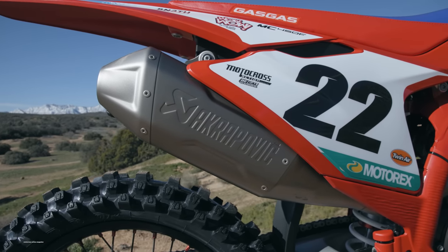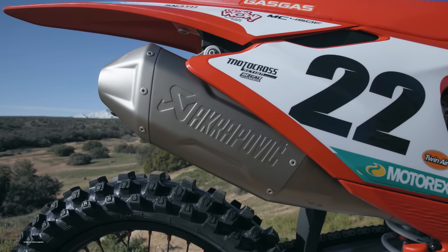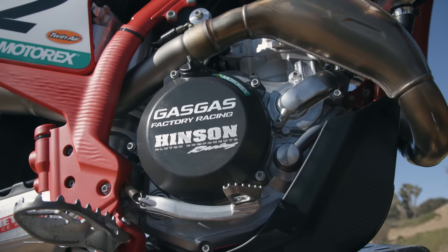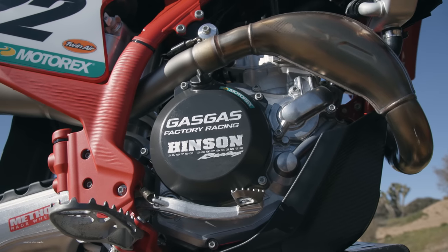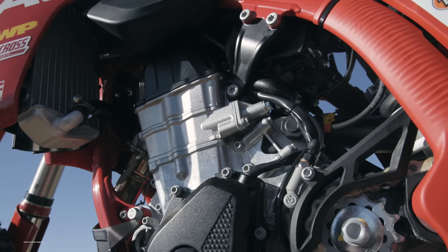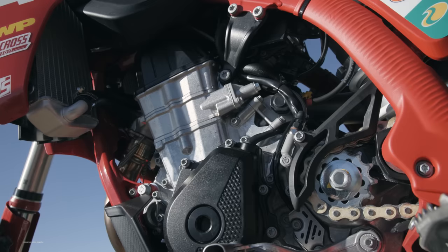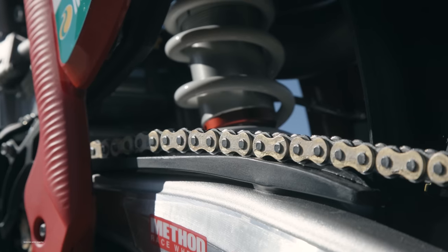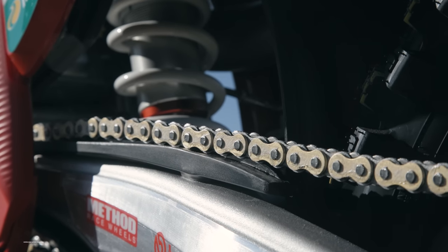It has a stock header but an Acropovic muffler. Interestingly, this actually comes with the KTM header, so it has the resonance chamber — a little more power, a little more linear pull. But when the 2024 Gas Gas comes out, it's going to revert to a straight header pipe without the resonance chamber to drop the retail price and change the engine character slightly. This bike also comes with a DID chain and an aftermarket rear sprocket — lots of little upgrades to make it very similar to the Rockstar edition and KTM 450 factory edition bikes.